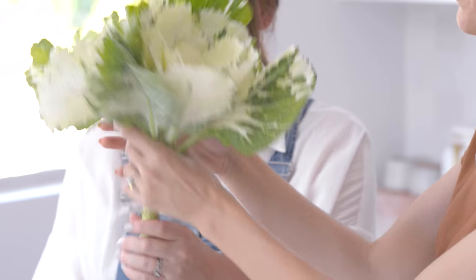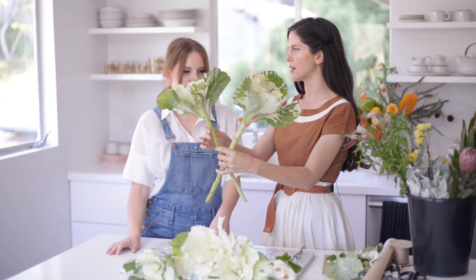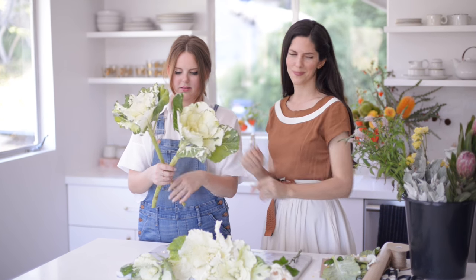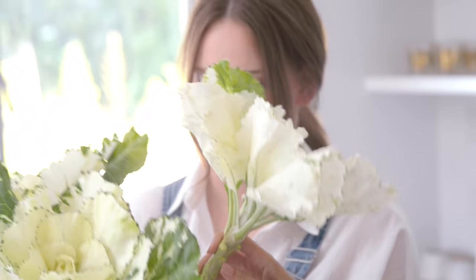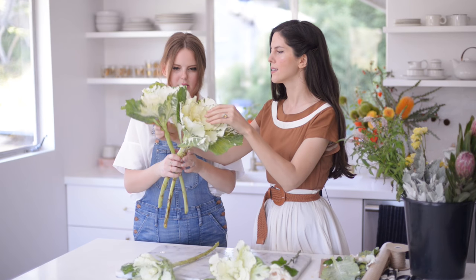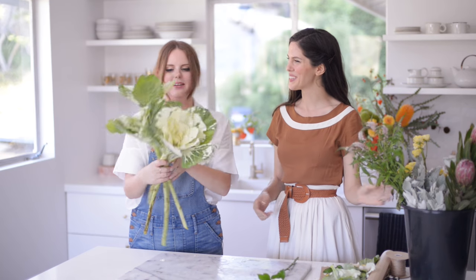Take the kale and sort of place your hand loosely so that you can stick a stem in easily — like holding chopsticks, precisely. Then you're going to keep adding and put them on varying heights. And you can always move them — you're not committed to this ultimately. Even that by itself is so pretty.